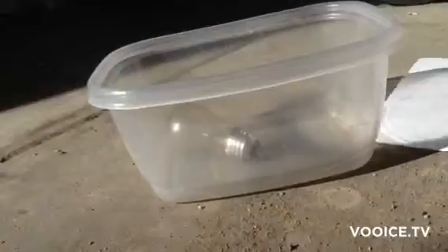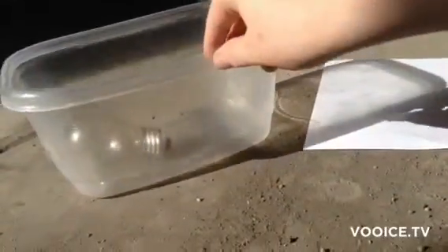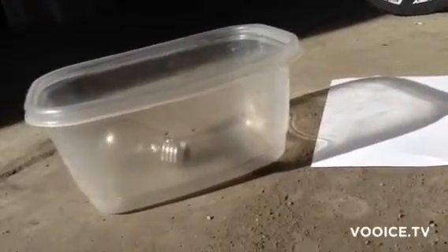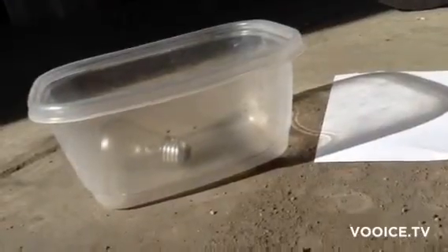This is an incandescent light bulb and I have a piece of paper to put any tungsten I find. You can see it works even if it's broken, and the filament is the tungsten part.